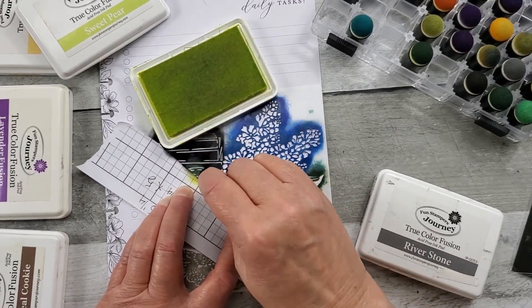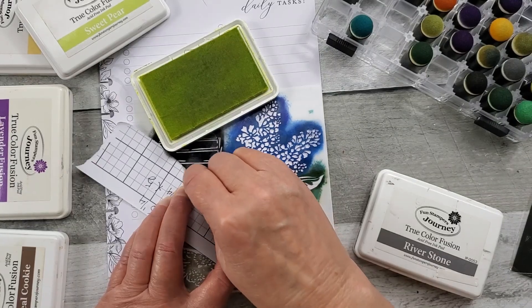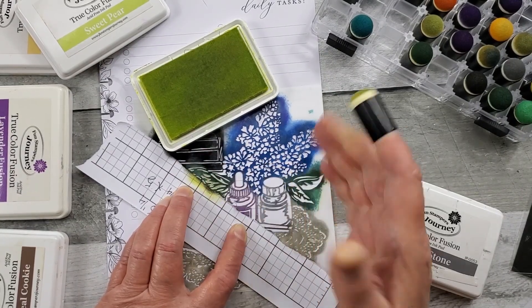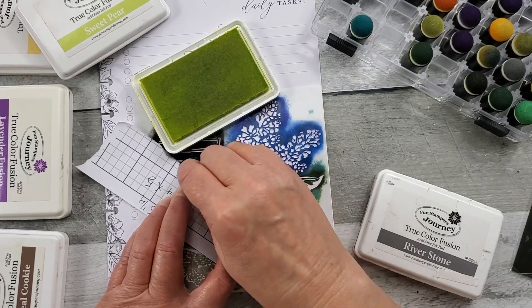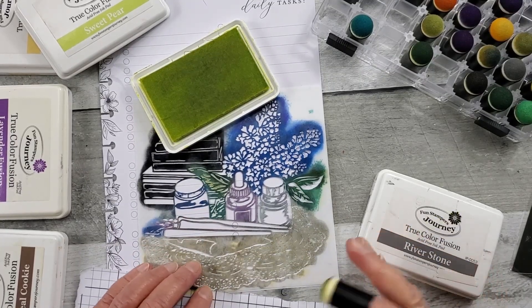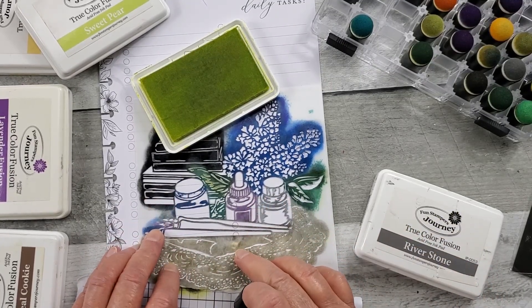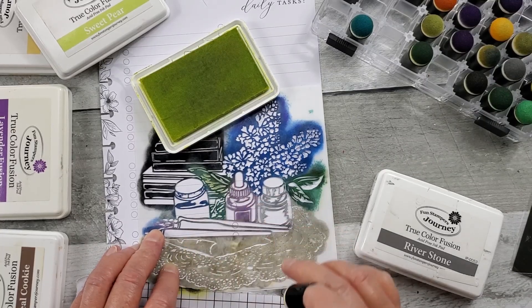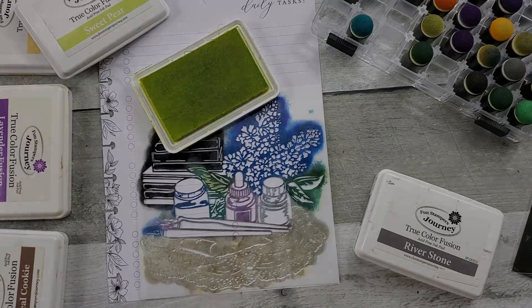The other great thing about stencils is they're not very expensive, you can use them over and over again, and they don't take up much room at all — you can keep them in a file folder. You can also just do portions of it, so if I wanted to I could mask this off and just do the pens and the ink wells. I'm going to finish this off camera and then come back.